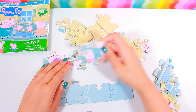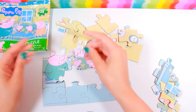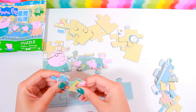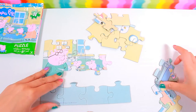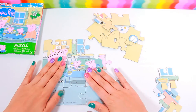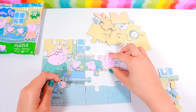Let's see. There's part of Peppa's face. And Daddy Pig's face. And there's the rest of Daddy Pig's face. This is the table, so it goes right here. Yep. And that's Mummy Pig.